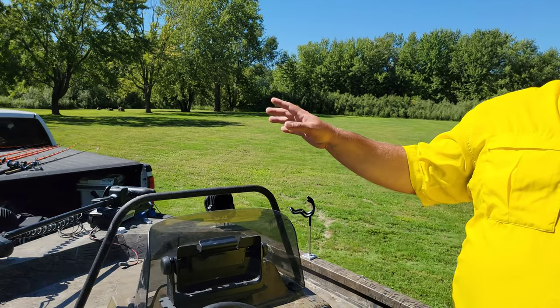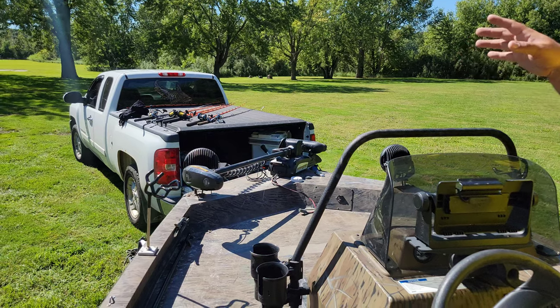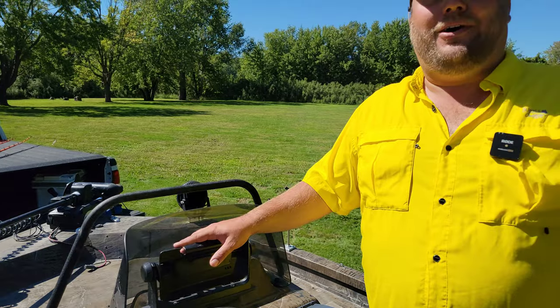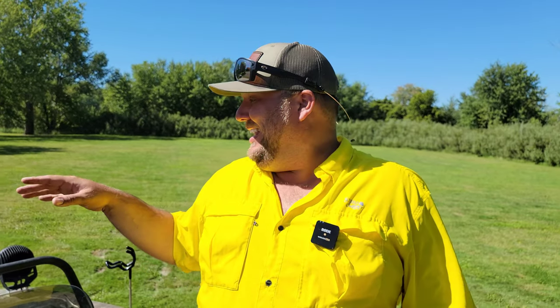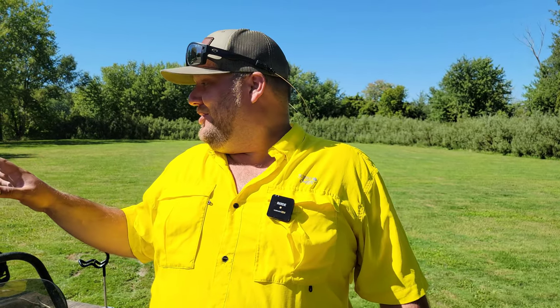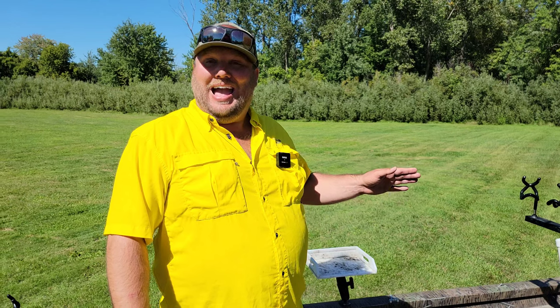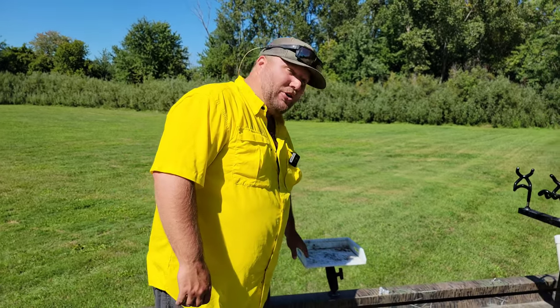Next add-on: Minn Kota Terrova with Spot-Lock. I don't have a Humminbird on this boat so it's just the Terrova — short shaft, 80-pound thrust. That's just fine for lake fishing and slow current. If I'm in super heavy current for catfish, I'd maybe want to go up a size above 80 pounds, but for most situations the short shaft 80-pound Minn Kota is perfect for this boat.